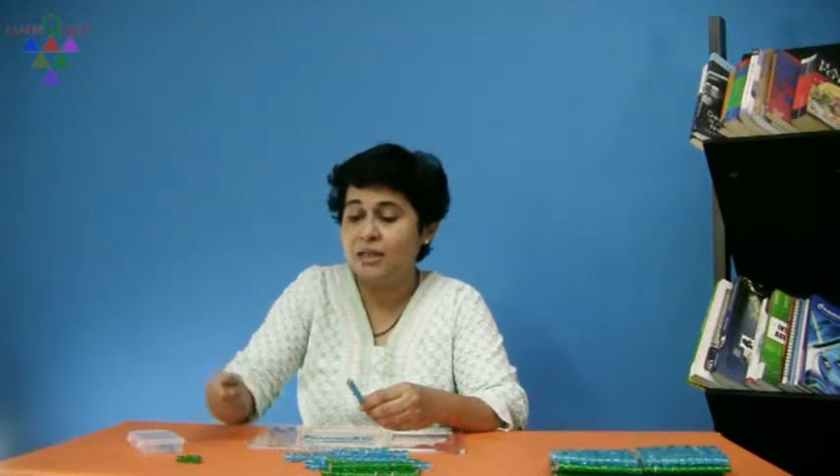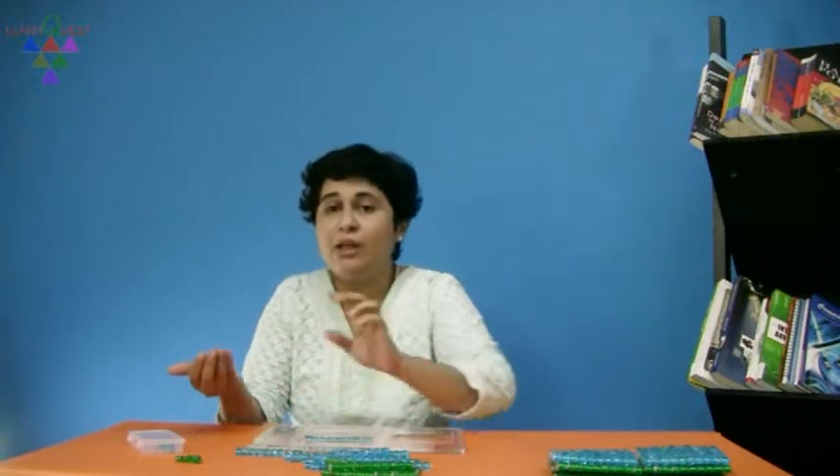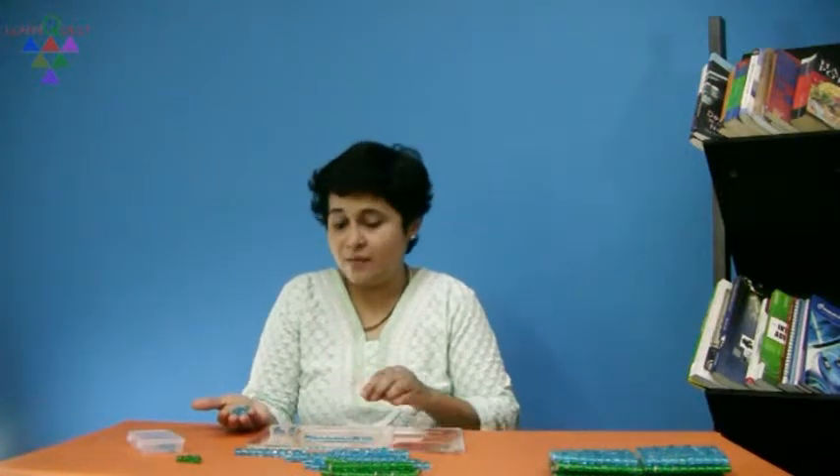This exchanging is borrowing. We show it while doing the sum on paper by borrowing our 10. So, take away the rod. Take these beads and now we need to remove 7.